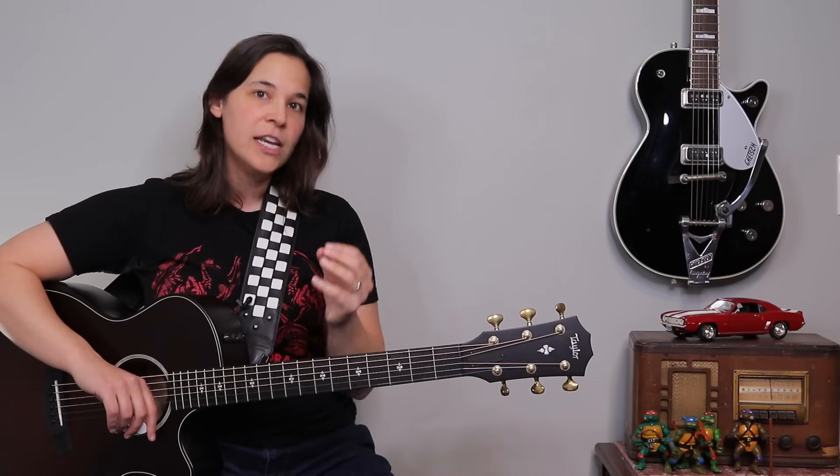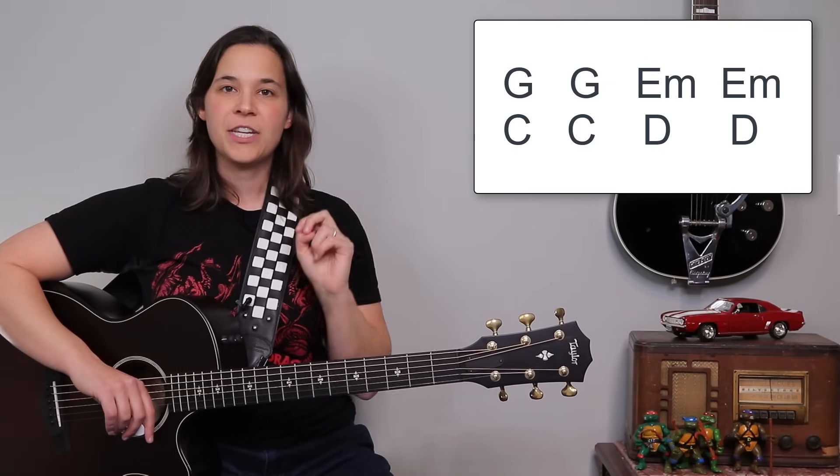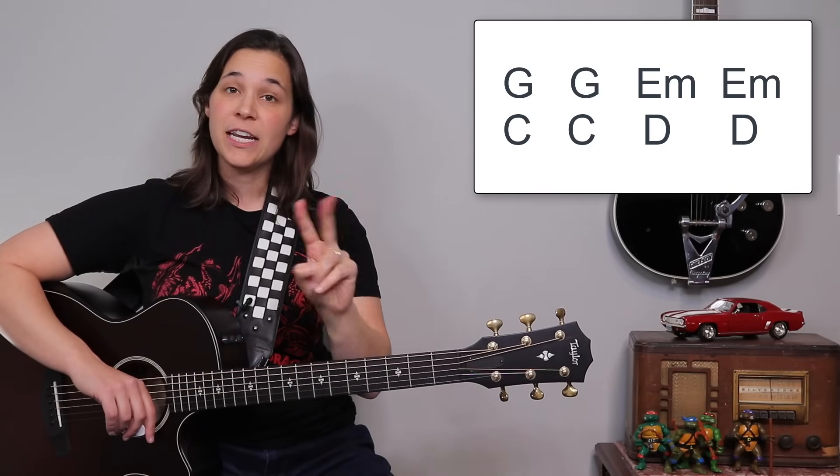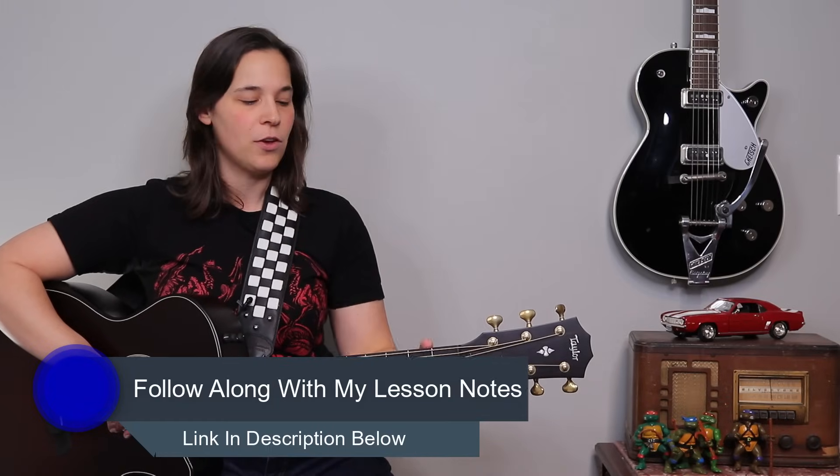The great thing about this song is it has a chord progression that repeats over and over again. You have two measures of G, two measures of E minor, two measures of C, and two measures of D. And if you need the lesson notes, you can always go to my website to check those out.